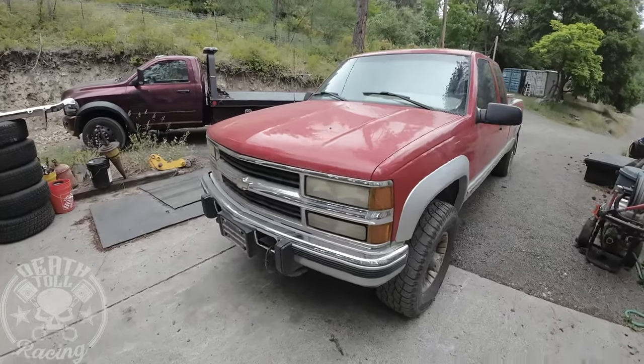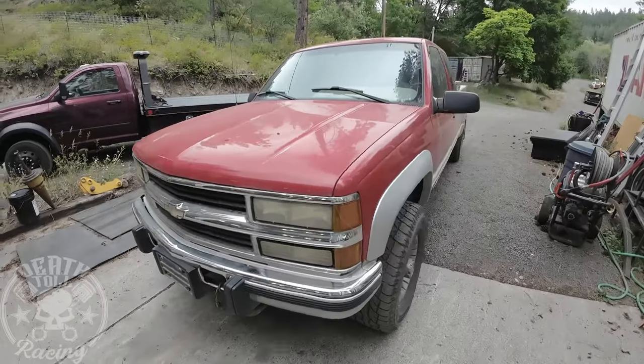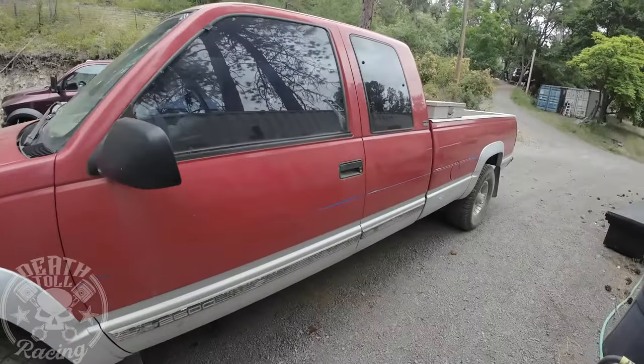I picked up another truck like I needed it. 6.5 diesel, turbo diesel, it's a '95, it's an electronic one, with an NV4500.